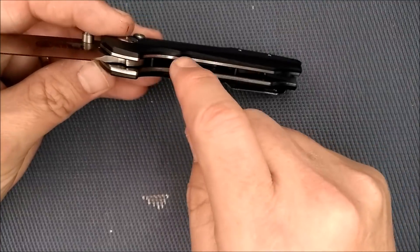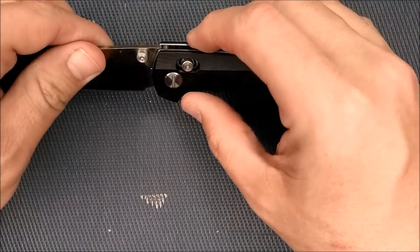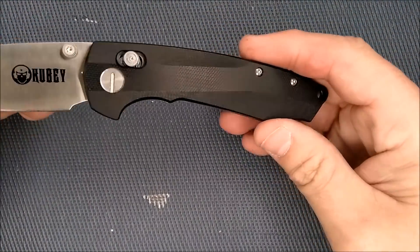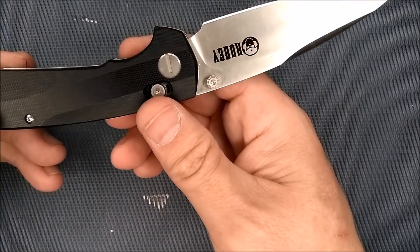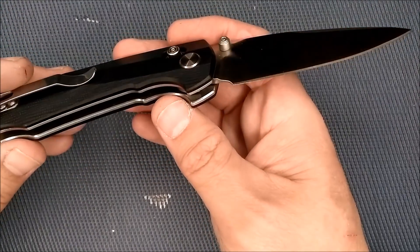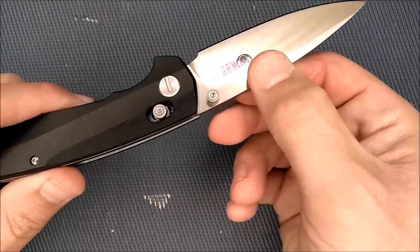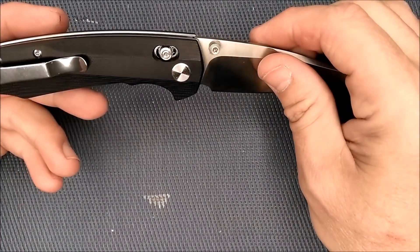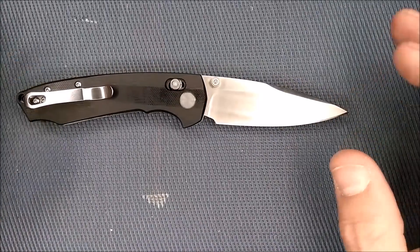It would be way over that weight with these thick liners if it weren't for the dramatic skeletonizing, and they can do a lot of that because of the axis lock — it saves them having to leave a lock arm intact in there. Fit and finish: excellent. Very well done, workmanship is great, no flaws to be found at all, everything's done exactly how it should be. I just really wish they had put the pocket clip option on the left side. The axis lock makes it ambidextrous to start with — so why not make it thoroughly ambidextrous?